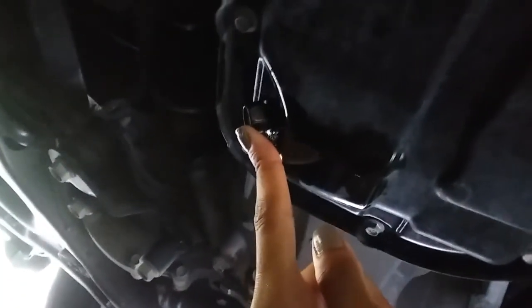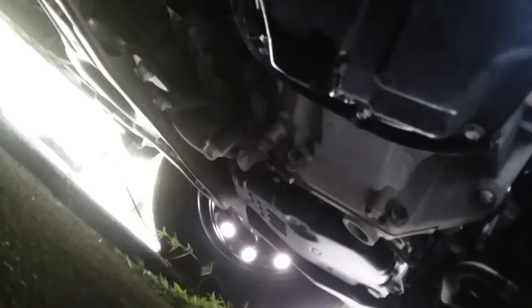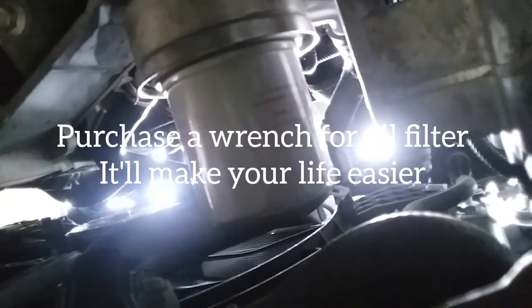Under the vehicle there's a little plug right here — that's the one you're going to drain. I already did it. You just need a bucket or something to let the oil spill out for about five minutes, then you put it back on.